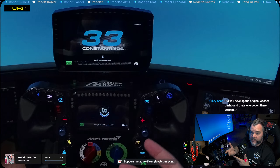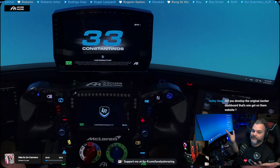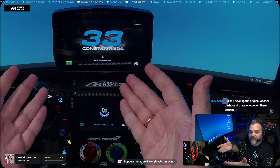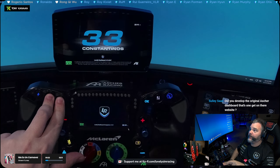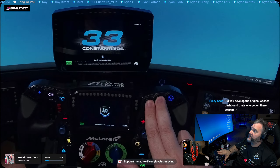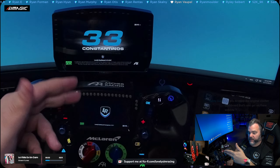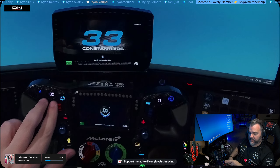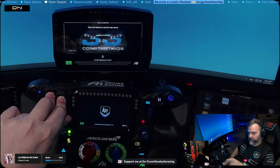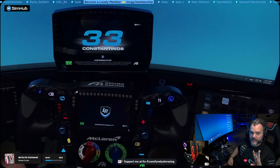The second thing you can do with the Lovely Dashboard is calibrate your paddles. You'll probably do this the first time you buy the steering wheel, but it's good to have it here. These two buttons calibrate the left clutch, and these two buttons calibrate the right clutch. When you enter clutch calibration mode, you only have three seconds, at which point you trigger it, it shows it to you, and you pull the clutch all the way. The same thing for the right paddle, and it saves it. It goes into clutch calibration, I pull it, I let go, and it goes away. Three seconds — it's calibrated.